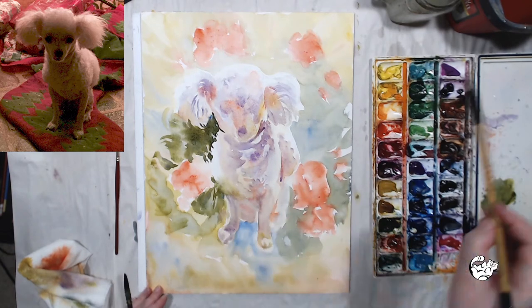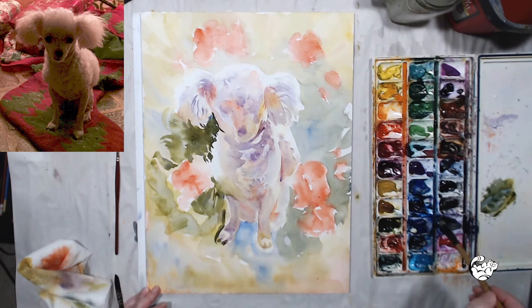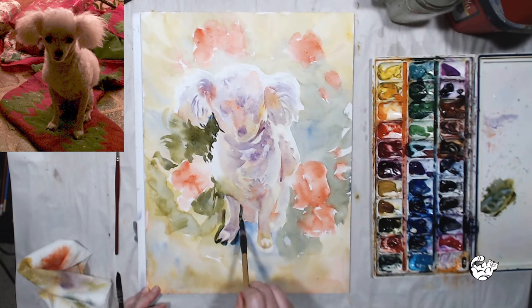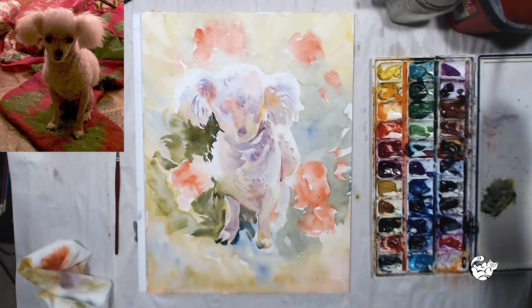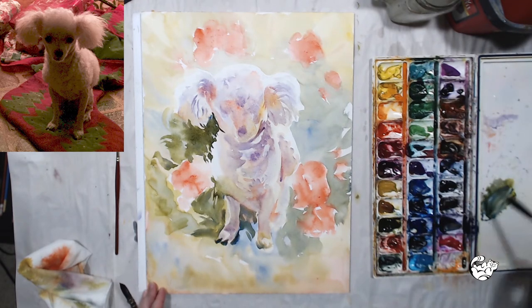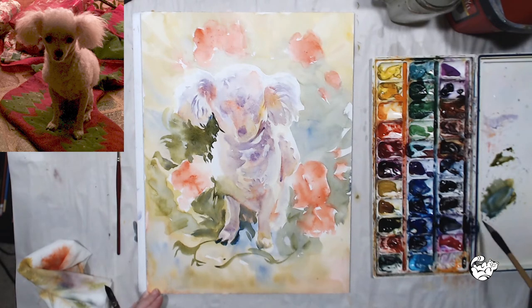So it's a bit of a balancing act. You can add some and then wait for it to dry and see how it looks, and you can always add more at a later stage. With the background, since I don't have it on the reference photo, I'm totally using my imagination and looking at the painting to figure out what will look good with very warm and cool tones.